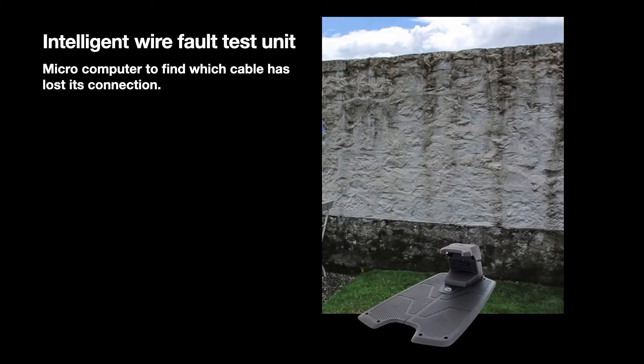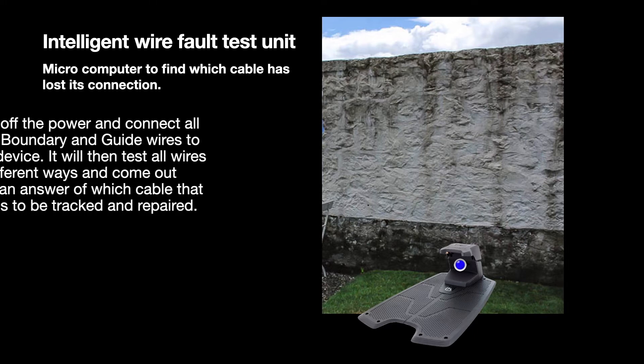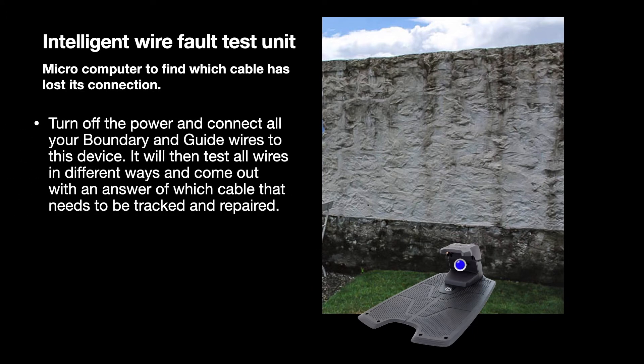Some charge stations warn in different ways if the boundary wire or guide wire is cut off. Here we have a warning blue light. Turn off the power and connect all your boundary and guide wires to this device.